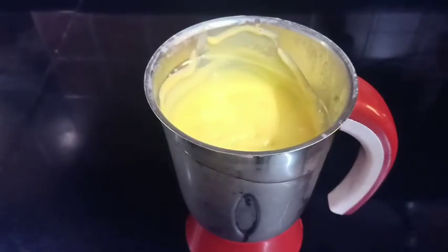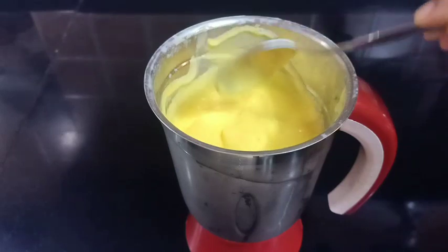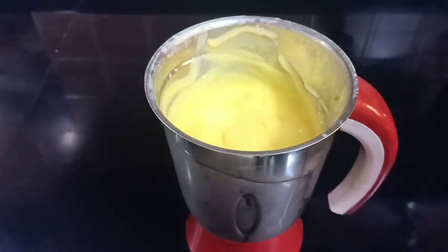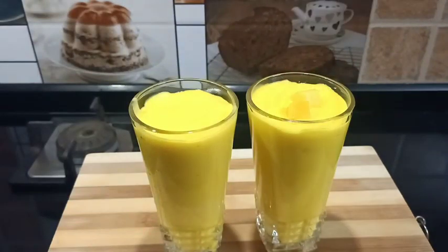This is a good recipe for mango milkshakes. It is a good time for everyone to try it. It has a good taste. Please like,